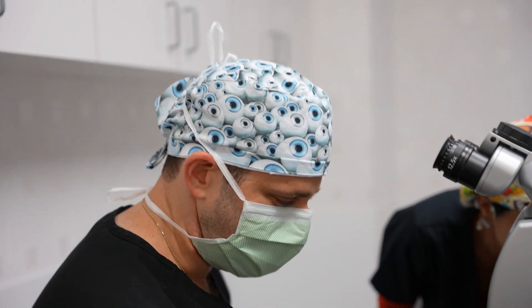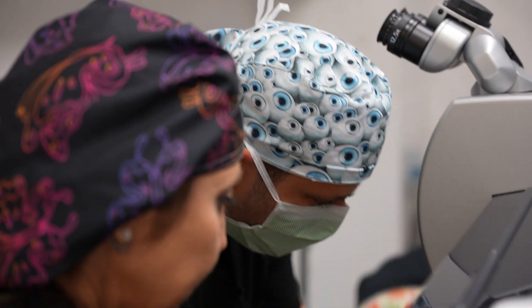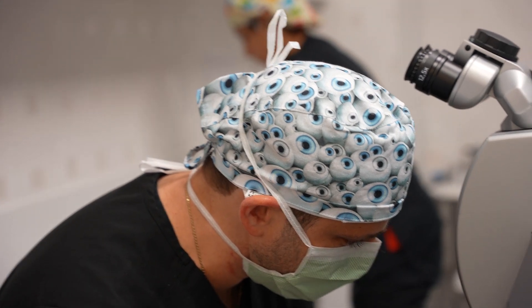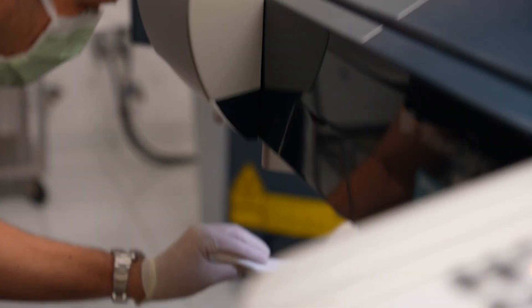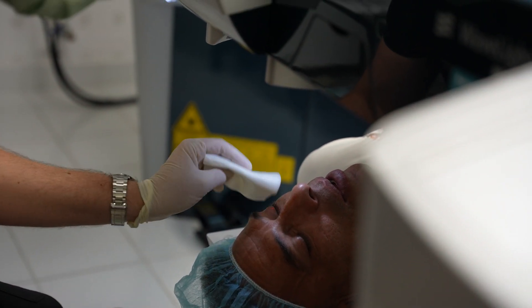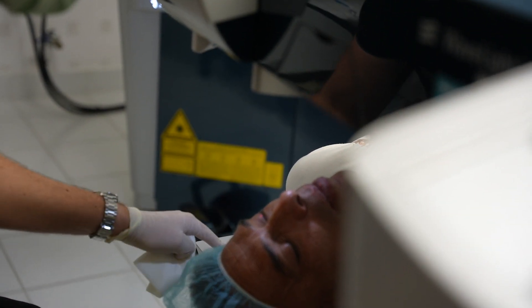All right, blink. So bring your chin down, just relax. This is really important: for the next week when the eye gets itchy, teary, or irritated, take a tissue just like this and gently dab. No pressure, no fingers, no knuckles — just let the tissue do the work.